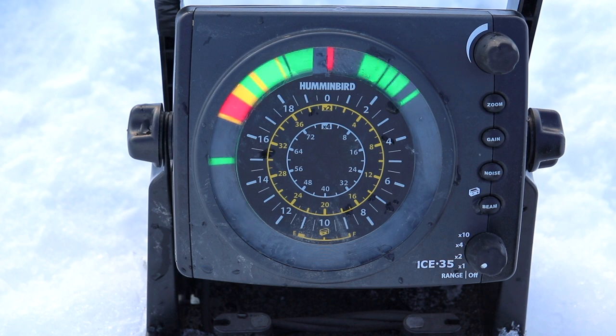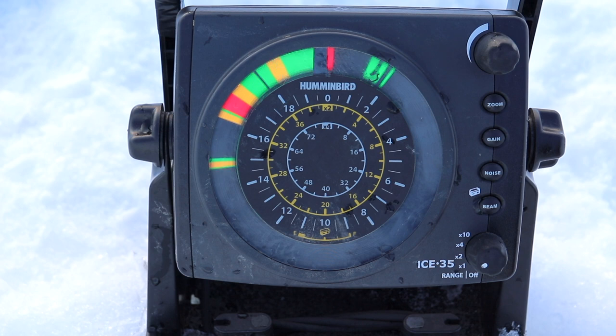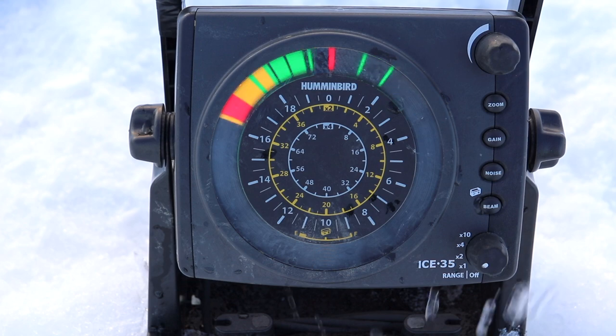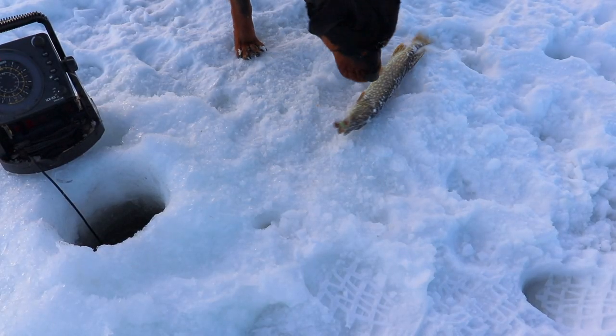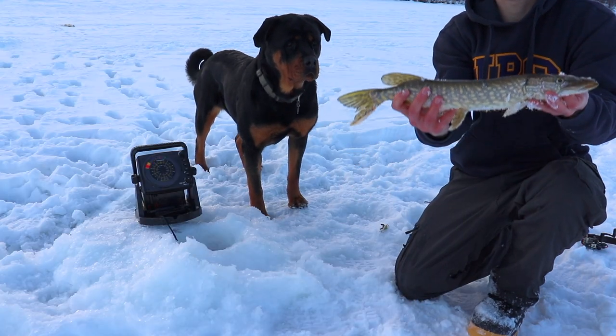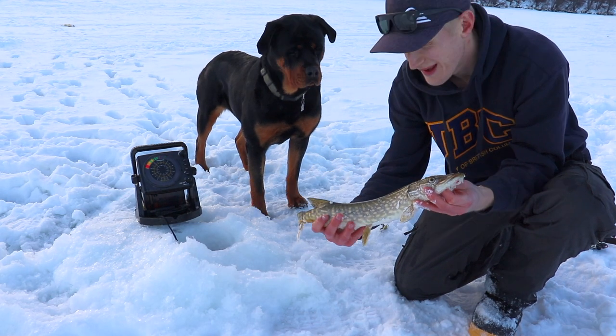Oh there's one coming up! Just a little flicker. Yes, finally — I think it's pretty small. There's another pike. I can't believe the pike was that fussy, just did not want to bite. This fish would just not leave me alone — it was just all over the lure, up and down. Pretty sweet.